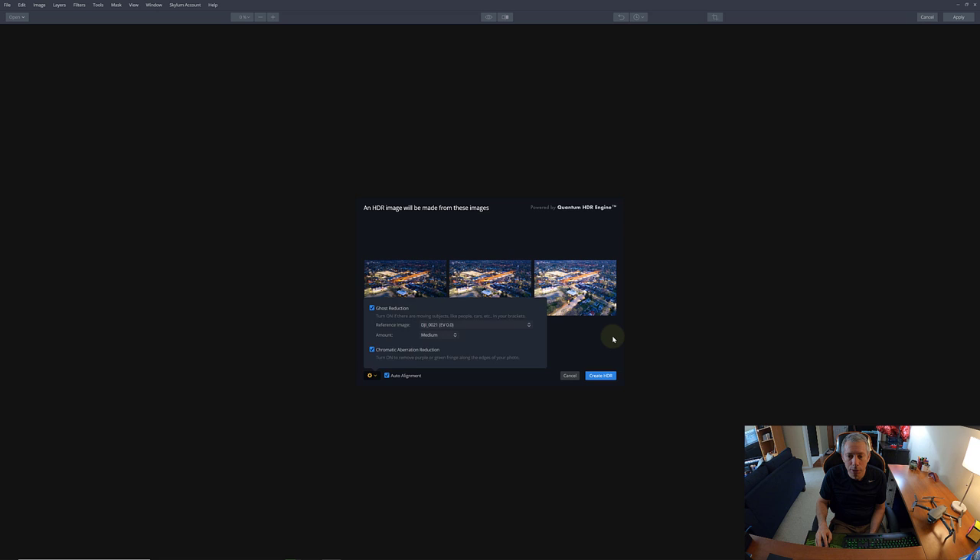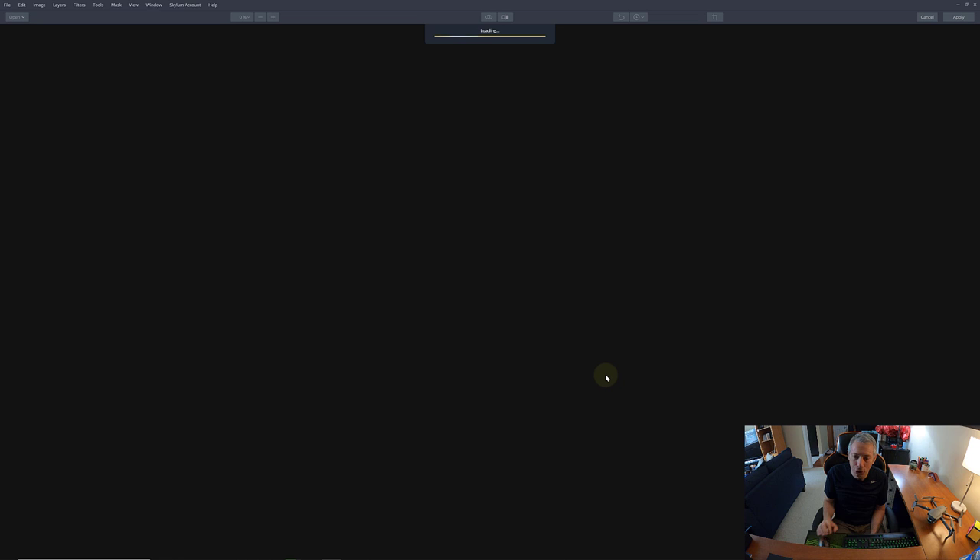Ghost reduction is going to look at the zero EV — the normally exposed photo — as the baseline. It's going to look at that image and say, 'Hey, anything I think might be moving, like a car, I'm going to use the zero EV as my baseline to reduce blur.' Because we took three images in a row, a moving car would have shifted in all three slightly. It uses the zero EV image for any moving objects it finds. Then we remove chromatic aberration and create the HDR.